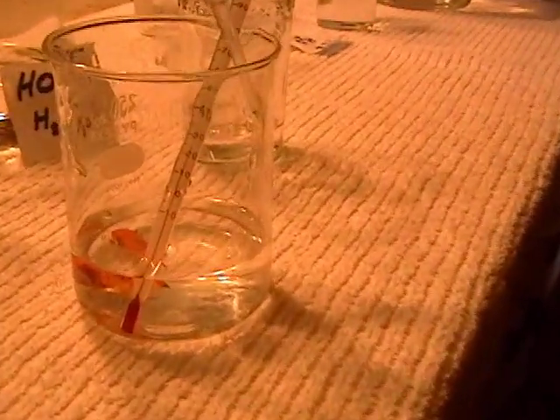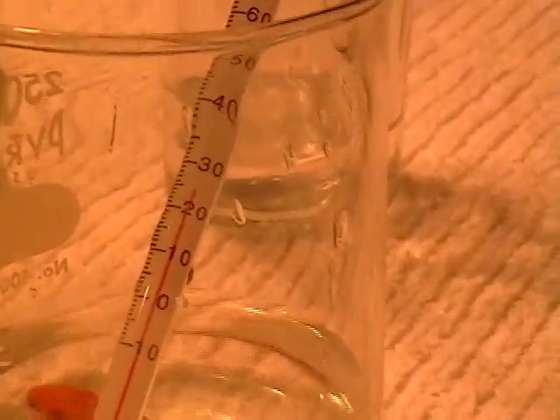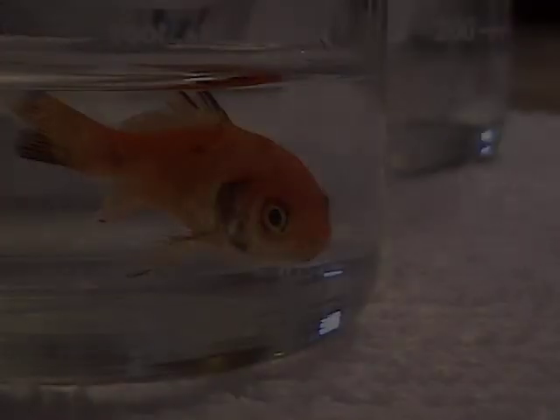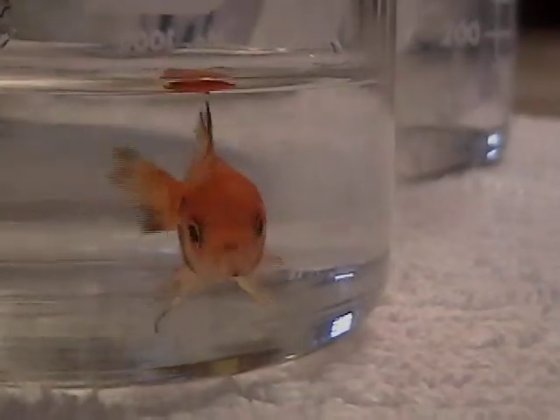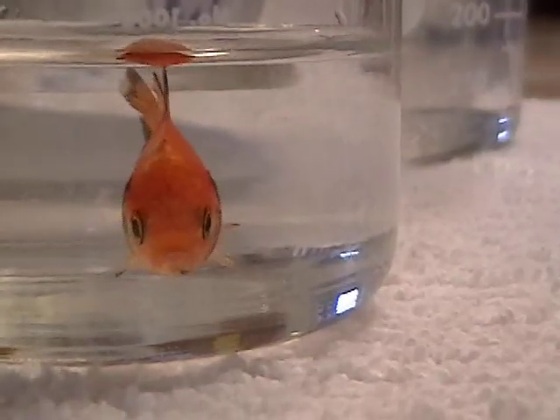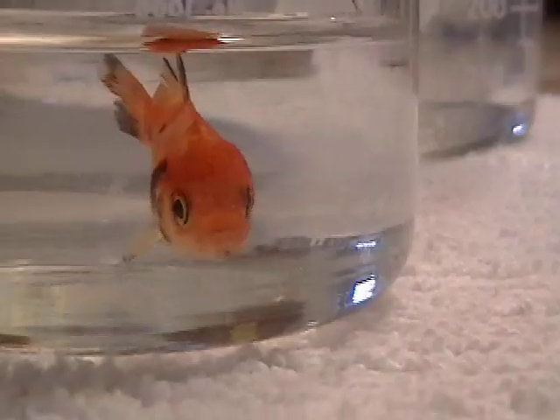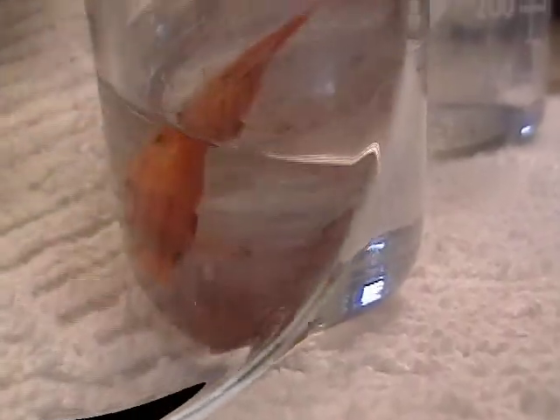If at any point the fish starts to flutter or swim sideways, we will pour them into the fish rescue. He is gasping for air and now he is kind of floating, so we are going to go ahead and put him in the fish rescue so he can acclimate back to room temperature water.